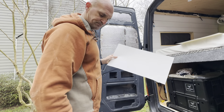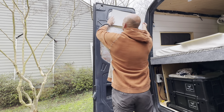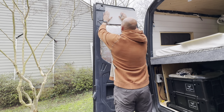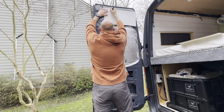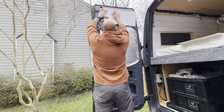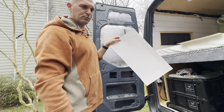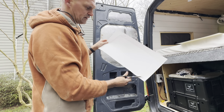All right, so we just cut this down. We just kind of pressed in a pattern and I want to see if this actually works first before doing anything else.